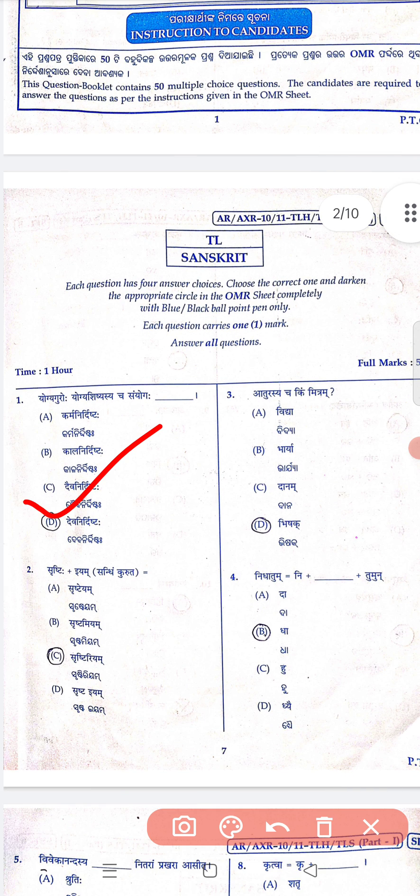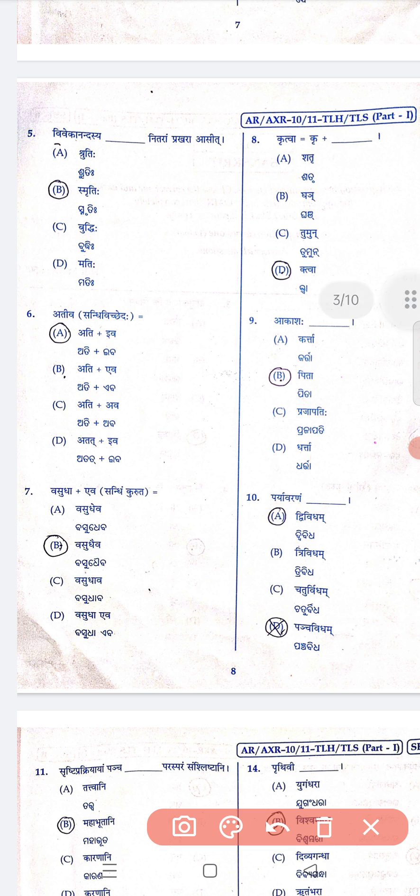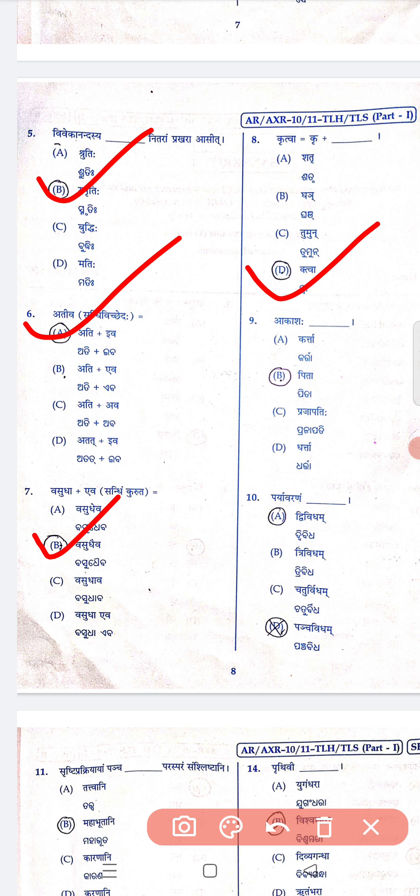Question number 1 answer is D, 2 is C, 3 is D, 4 is G. Question number 5 is B, 6 is A, 7 is B, 8 is D, 9 is B, 10 is A.